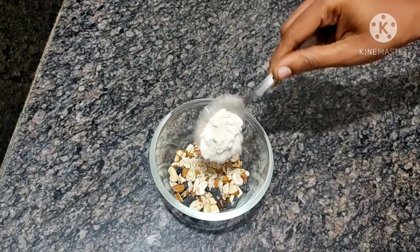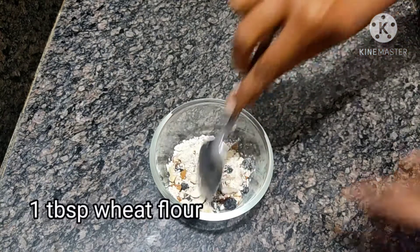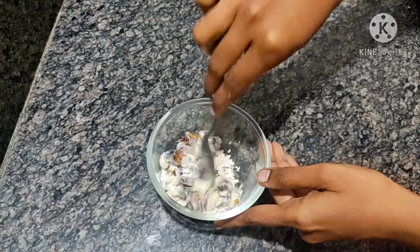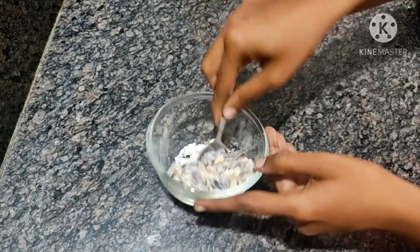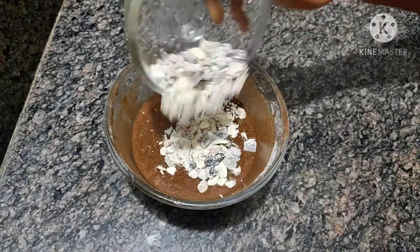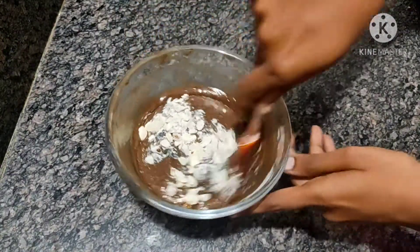Add 1 tablespoon of the paste. Mix it with dry fruits and mix it with the cake batter using a cut and fold method.